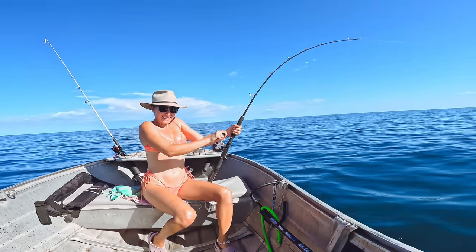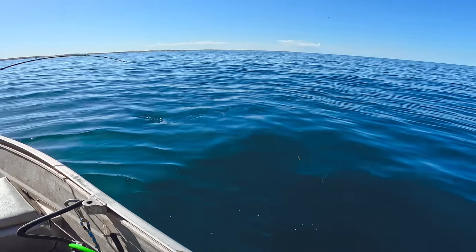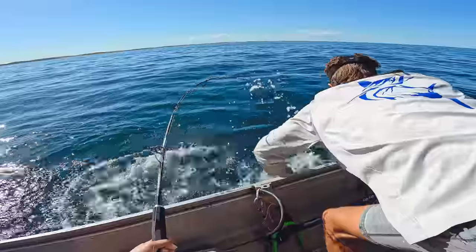Got him on! Get ready to reel — this is a good fish. Oh, look at the size of it! Got him! No, I don't. Look at the size of it — that is a ripper!